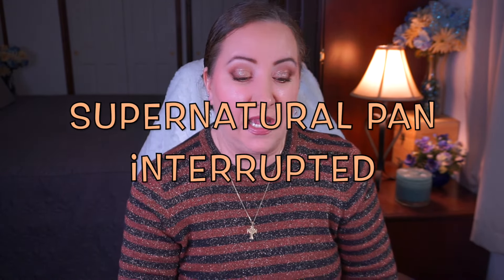Hey everyone, welcome back to my channel. I'm Jessica, and today I have my update for Supernatural Pin Interrupted — a painting project I created back in August 2018. It's all about the TV show Supernatural, and I've decided to pan a product for every episode that ever aired, all 15 seasons. This has been taking a long time and I'm okay with that.